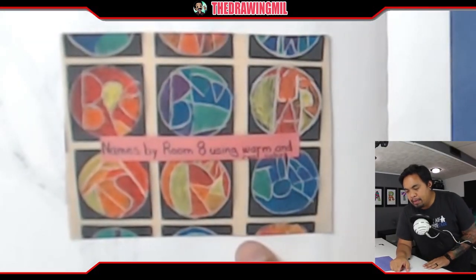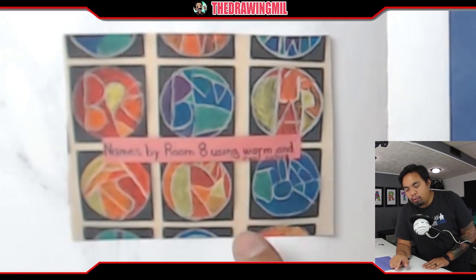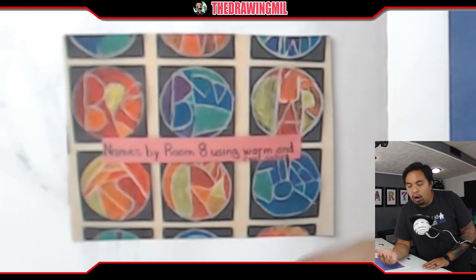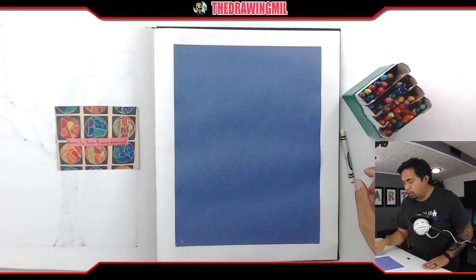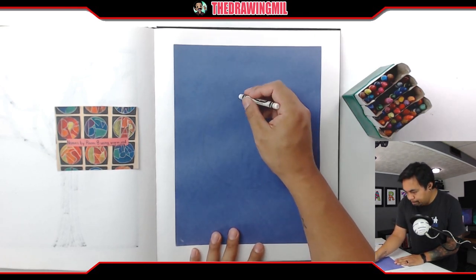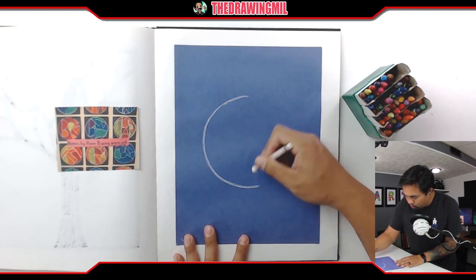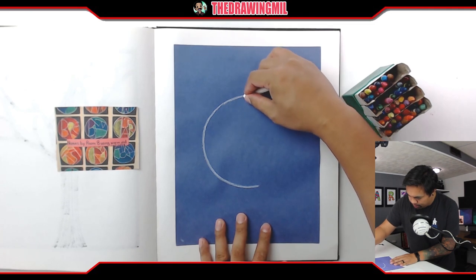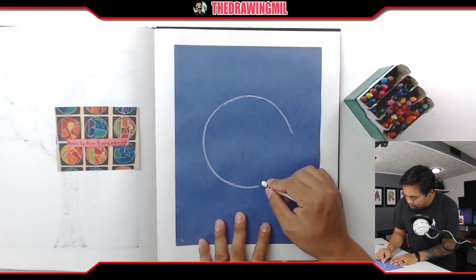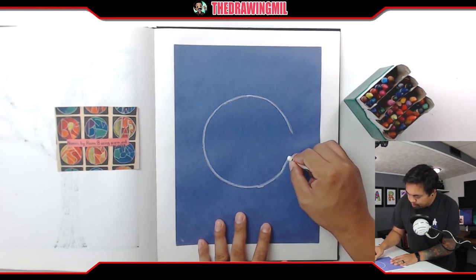I'll try to zoom in — I have some examples here where people have been writing their name in a circle formation, fitting their name and making sure the letters are touching each other and going in different directions. I'm going to draw a circle — you can use a plate, a bowl, or freehand it. It looks like this project's going to work as long as I'm gentle with my crayon. To prevent it from breaking, hold your crayon as close to the tip as possible.